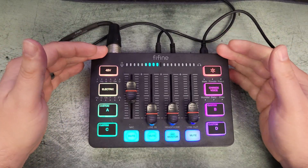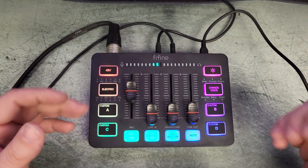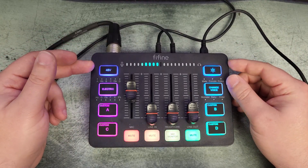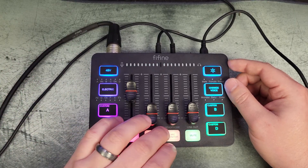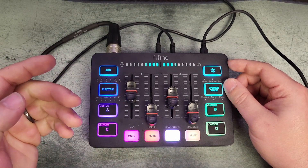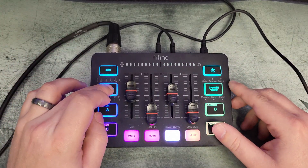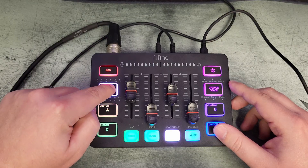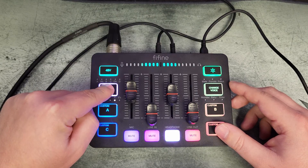Back in Audacity, I'll walk through all the features — everything here translates over into OBS now that we have the audio set up. Phantom power on the top left — if your microphone doesn't need it you don't have to select it. I'll turn on mic monitoring and bring it up a little so I can hear it. The 'electric' feature is kind of like an auto-tune effect. I'll press it once — it makes a white border — and as I cycle through you'll hear some pitch changes.